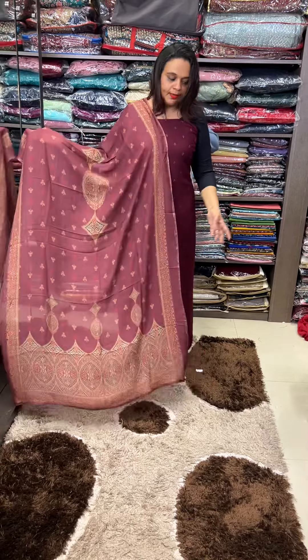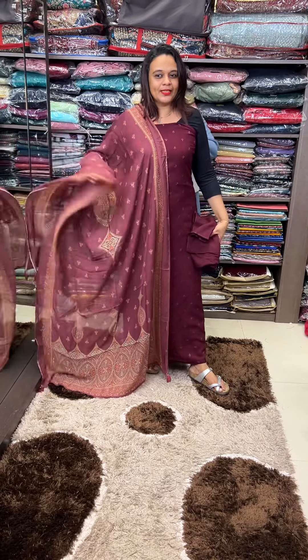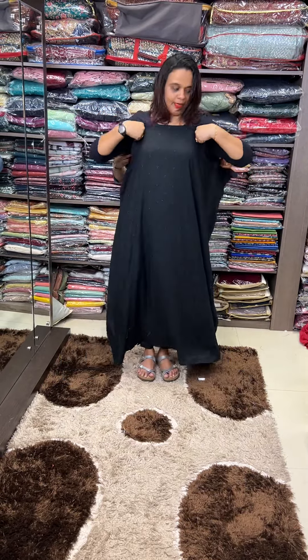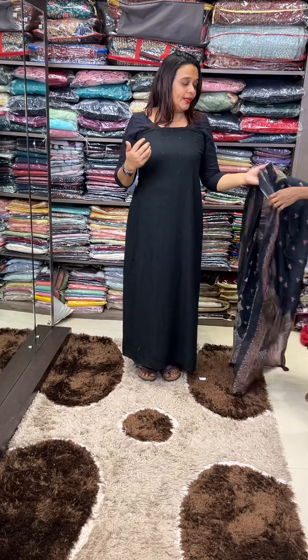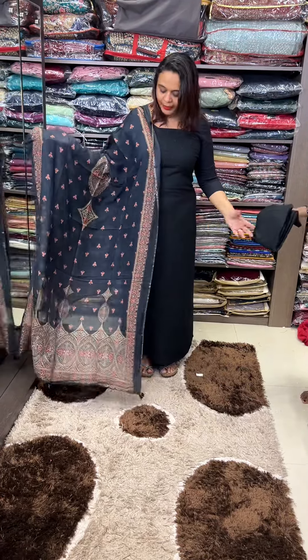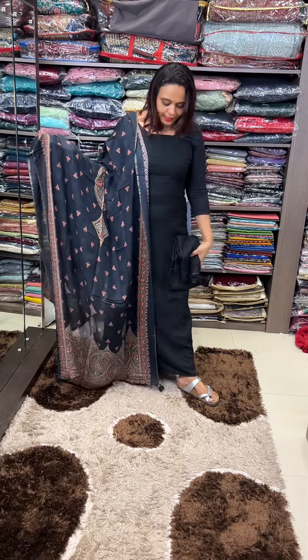Pure muslin. This is a pant — this is a full set. Next one is a black color. It is not a combination; it is a beautiful color. It is a black color. This is the white color. This is the lipstick color.